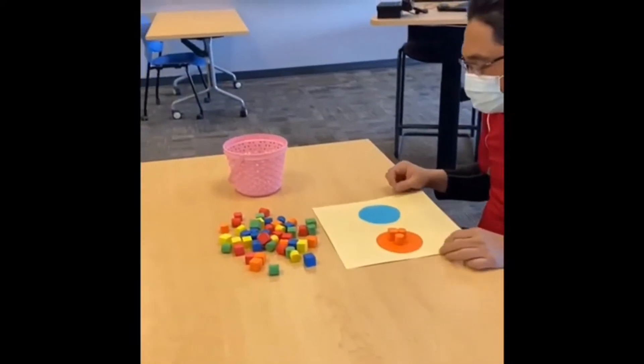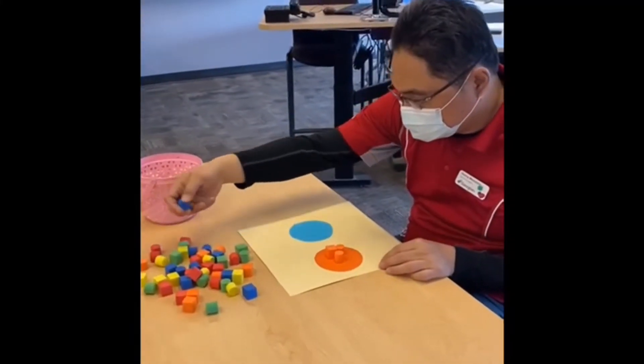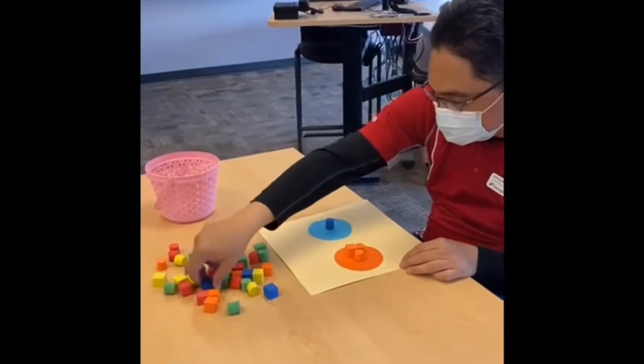Now can you find two to three blue color forms and keep them on the blue circle.